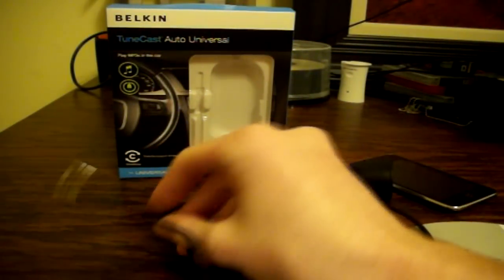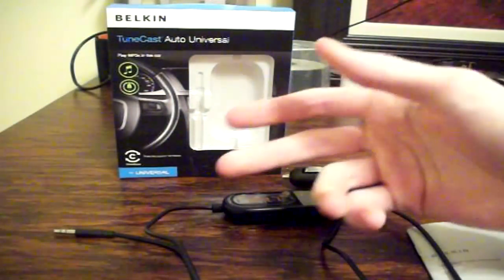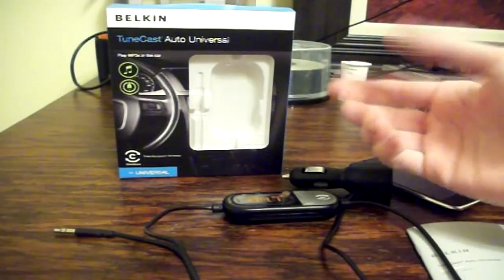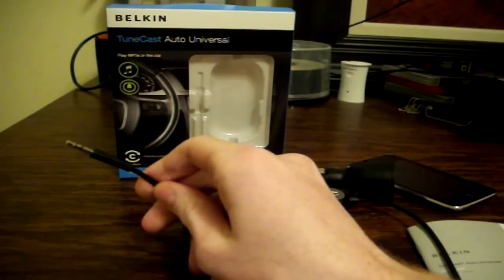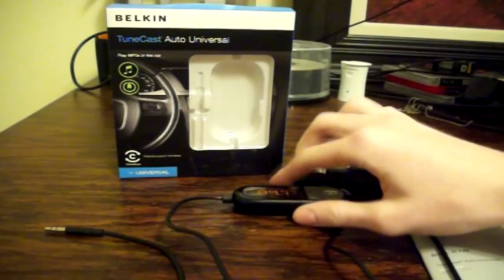You're able to plug in anything from an iPhone or iPod Touch to a Zune to even a laptop if you really wanted to — just anything that can have this kind of headphone jack you can use with this device.